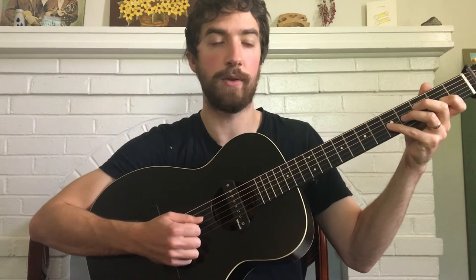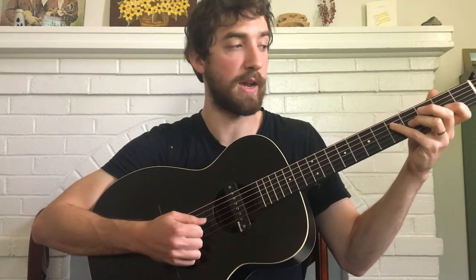Then I walk that back down. So I play fourth fret again, then second fret, then fifth fret on the D, then back up to fourth fret on the G, and then second fret twice.